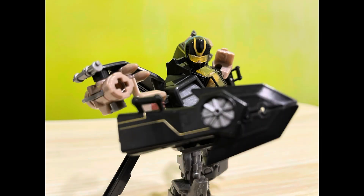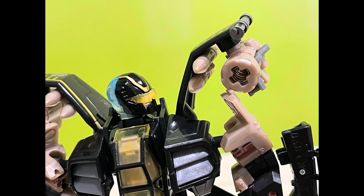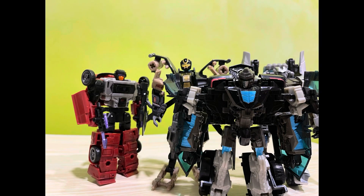His right arm sports what looks like an arm-mounted blade, making sure he is ready should the mission require close combat. He also has missiles and spring-loaded cannons on his back to give him some long-range attacks. Due to his body being mostly legs, he is quite tall for a deluxe figure.